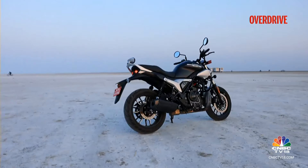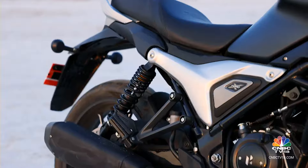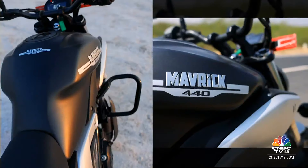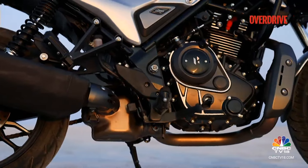It is also significantly cheaper. The Maverick will up the brand value and the premium quotient for Hero. You'll notice the premium touches as well: LED lighting all around, a striking headlamp housing, sleek tank shrouds, and a premium machine finish for the wheels, mirrors, and engine cases.